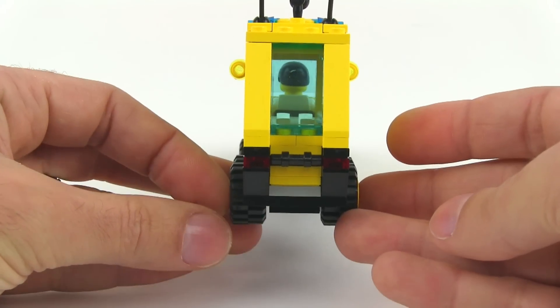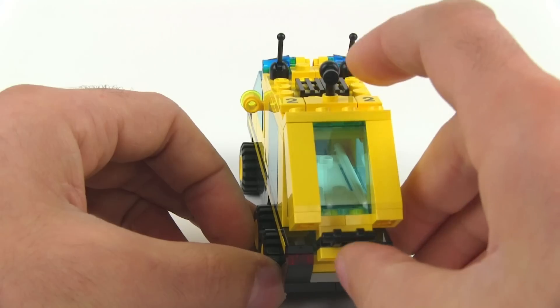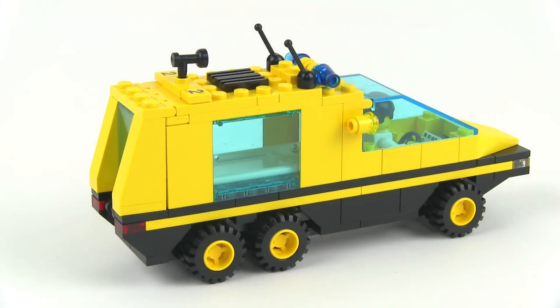It looks kind of weird from the back too — just so narrow. At least this piece here is good for picking it up. So far, to me, this is just really weird.